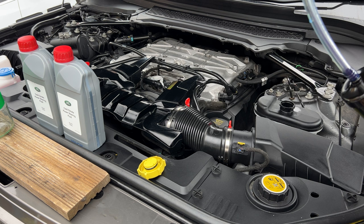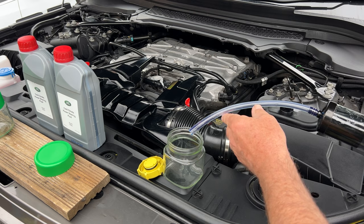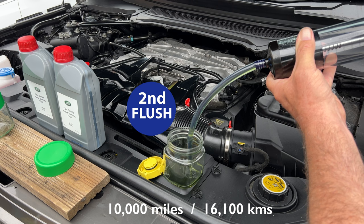These are brand-new jars, by the way. This fluid has been in for about 10,000 miles. It's so easy to do.